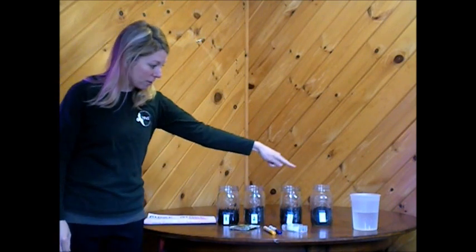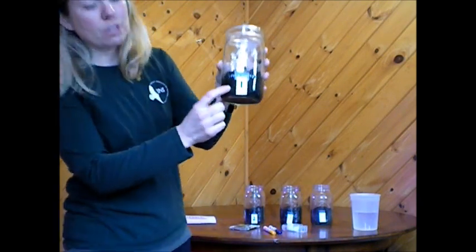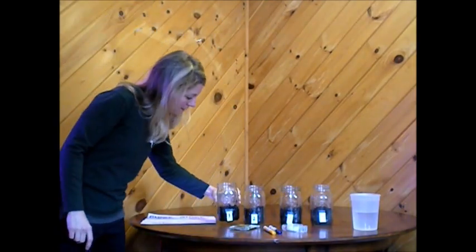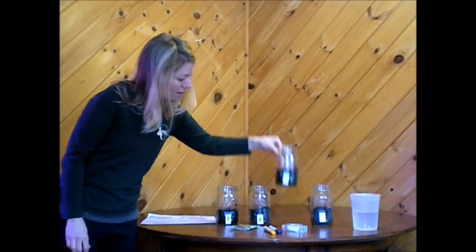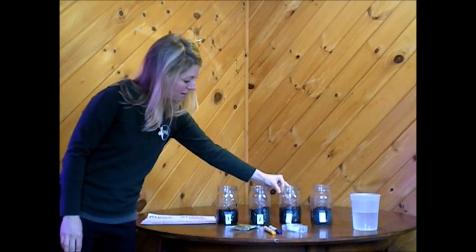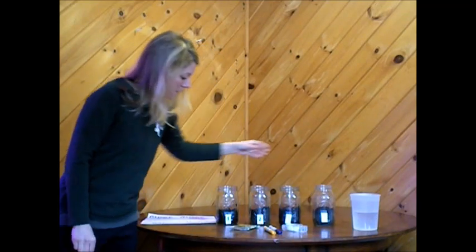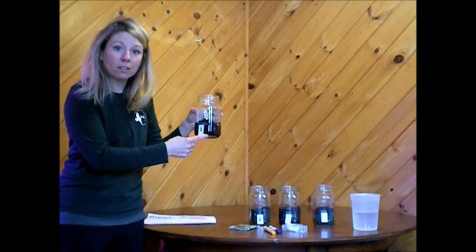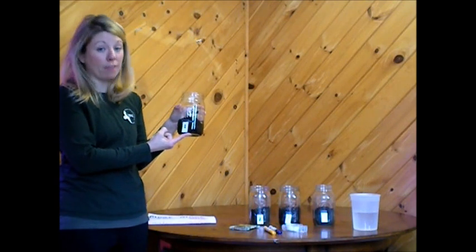You can try this investigation at home and I'm going to show you the materials that you'll need. I have four jars and I've also labeled each jar: number one, number two, number three, and number four. Inside each jar is some soil. If you don't have any soil at home, you could also use some paper towels — that will work too.